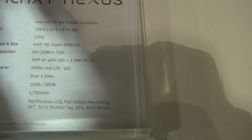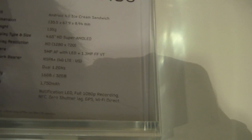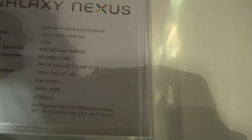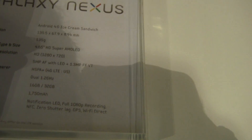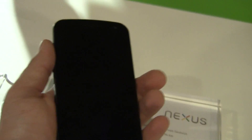The front-facing camera is 1.3 megapixels. It's a dual 1.2 gigahertz processor, 16 gigabytes of internal memory, 32 gigabytes expandable. The battery is a 1750 milliamp battery. It's got a notification LED, full 1080p recording, NFC, zero shutter. Some of these features are really cool.